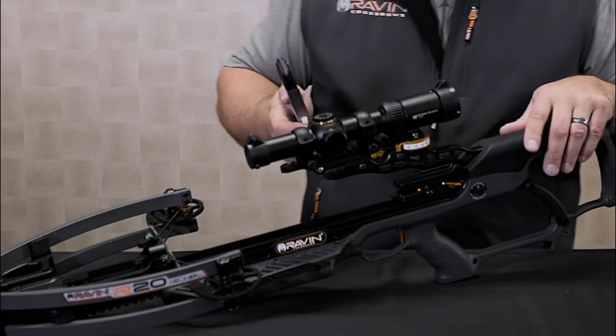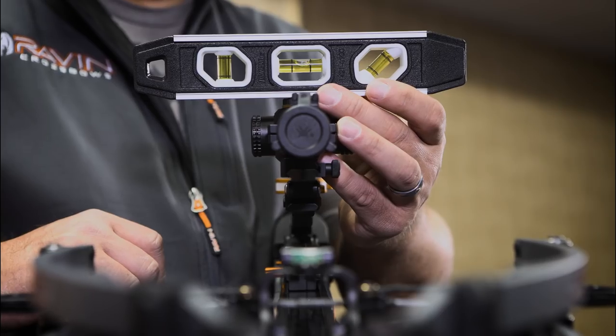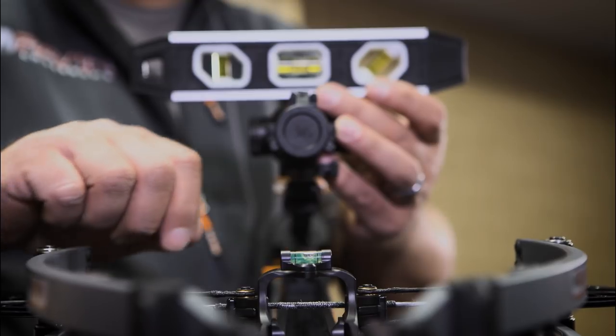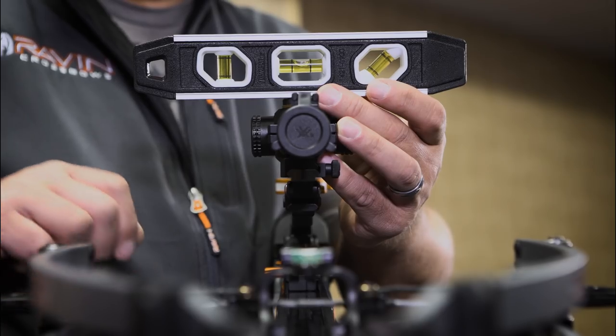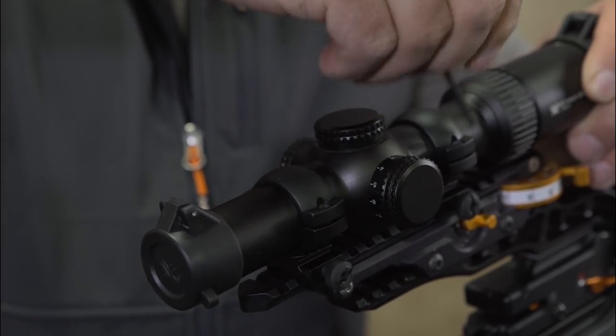Step 3. Make sure your scope is level with the crossbow. Using a level rested on the elevation dial and the level installed on the riser, rotate the scope until both bubbles are completely center. You can now tighten all the screws on your scope rings.